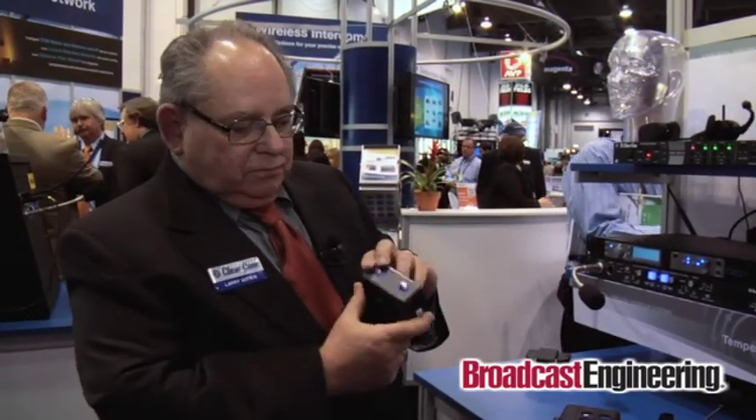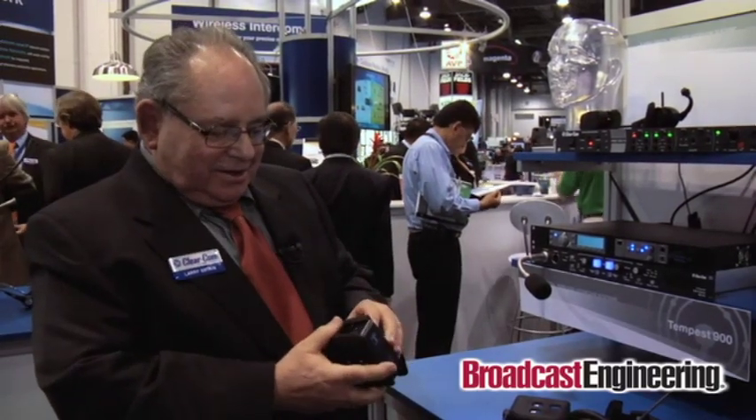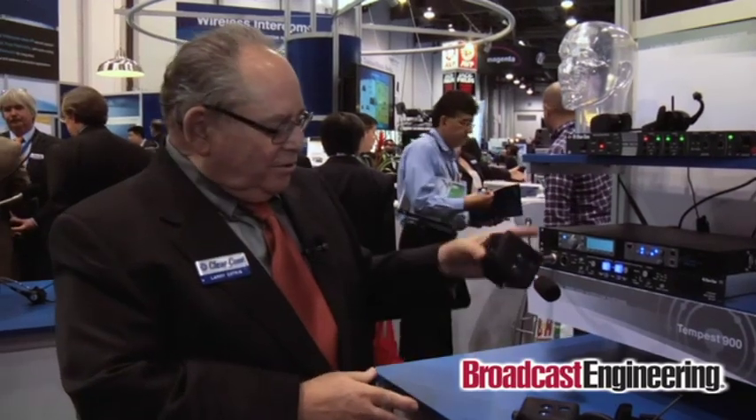ClearCom HME also made the DX210 backwards compatible with the previous DX200 system. The DX200 was a single channel system, and its belt pack will work with the DX210 two-channel system on either one of the channels — it just depends on how you register it. The battery fits in, the whole system plugs together, snaps into the little pouch, and it just works. And I will tell you — you can drop them, throw them around, and they do not break.